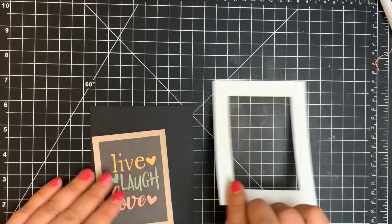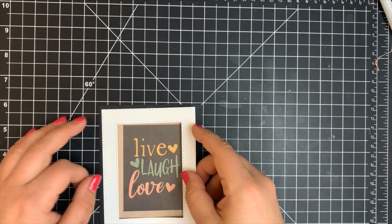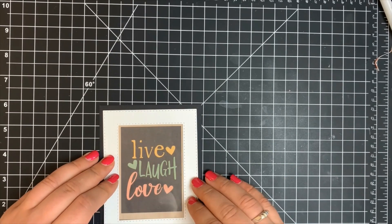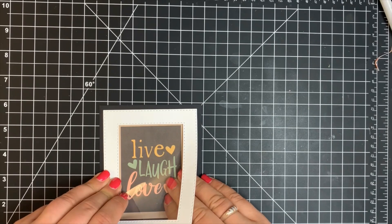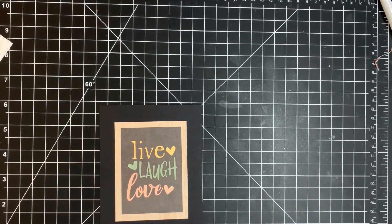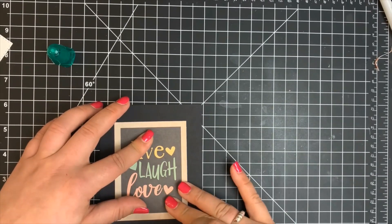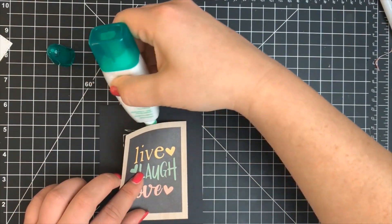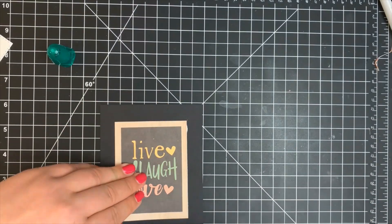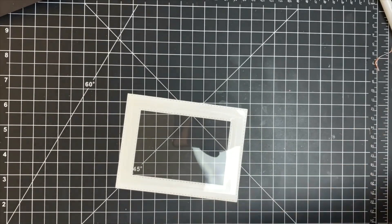Next I'm lining this up on my black card base to make sure my sentiment — the cut-apart — is centered perfectly. Once centered, I removed the shaker frame and tried to keep the cut-apart right in place. I lifted one corner and added a small piece of adhesive to keep it from shifting, then added adhesive to all four corners. The Tombow Mono Multi Glue dries fairly quickly and becomes permanent within just a couple of seconds.